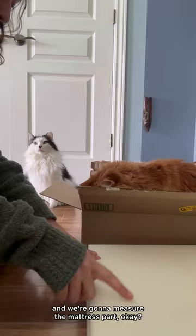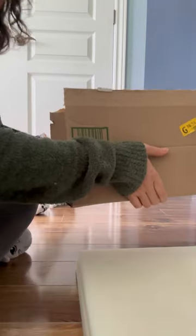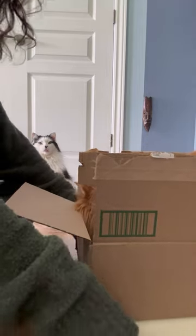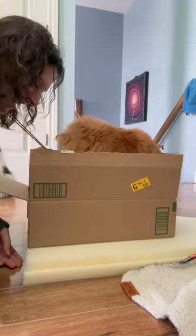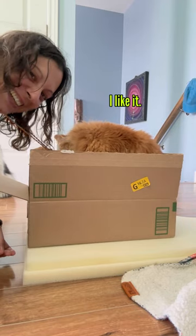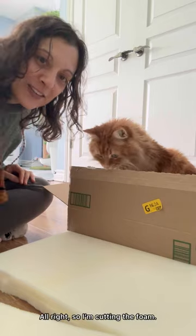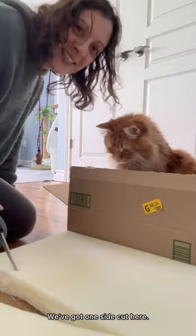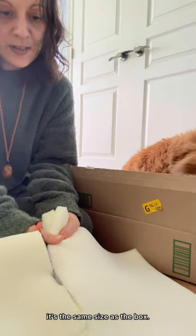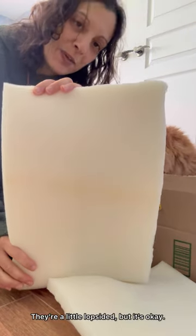We're gonna lift you up and measure the mattress part. Are you ready? I'm gonna lift you up — there we go. Put it on top of the little foam. I'm cutting the foam. We've got one side cut, now I'm gonna cut the end. Make sure it's the same size as the box. There we go — so we've got our pieces of foam. They're a little lopsided but it's okay, it's not going to show.